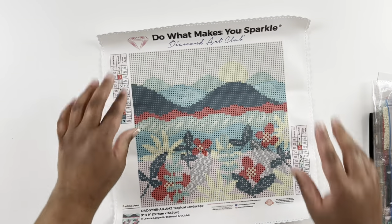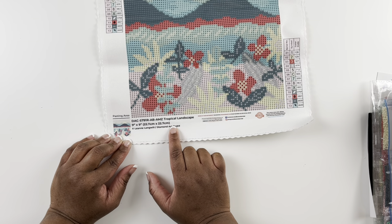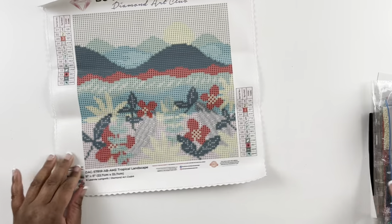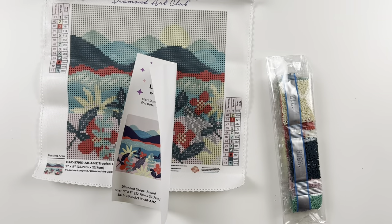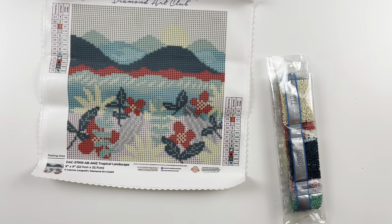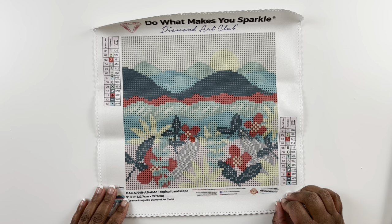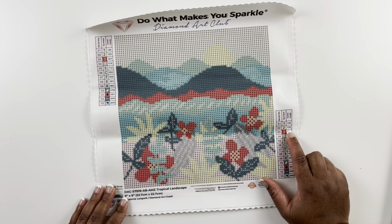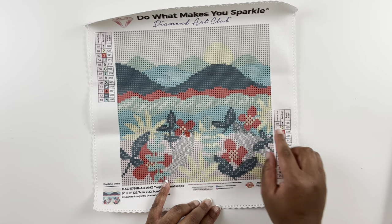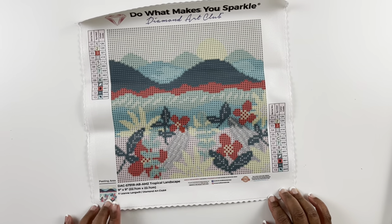At the top it says Diamond Art Club — do what makes you sparkle. You have a legend in the top left and bottom right, and it's legally licensed from Leanne Longwheel — Tropical Landscape, 22.7 by 22.7 centimeters, 13 colors and two ABs. You have your step-by-step instruction booklet. Looking at the canvas, the ABs are 126 — a light purple — and then a pale yellow. I can see yellow ABs in the flowers and the sun, and the purple throughout the center of the flowers. Tons of color blocking — it'll take no time to complete.